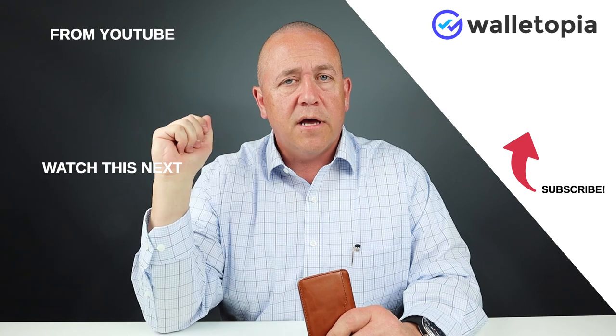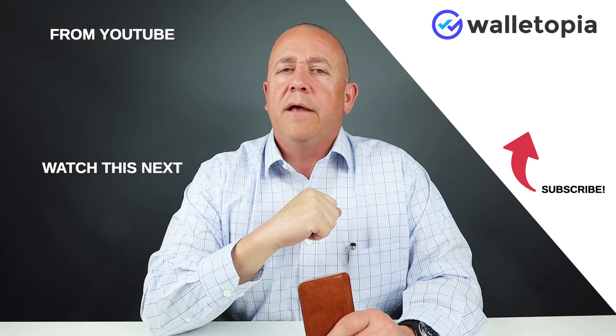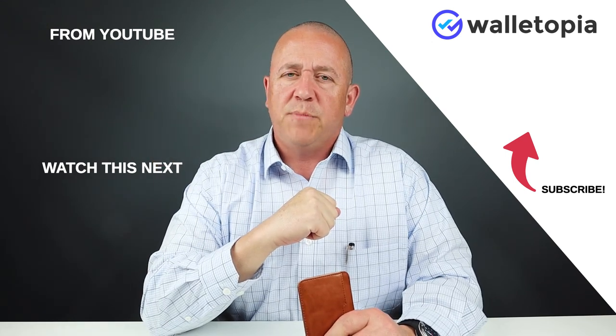Thanks for joining us as always. Tell your friends about our channel. Look at these videos and see if they're interesting. Look for other videos and watch them. We appreciate the time you spend.